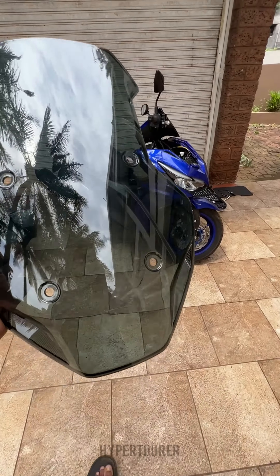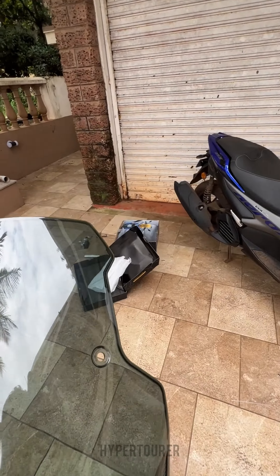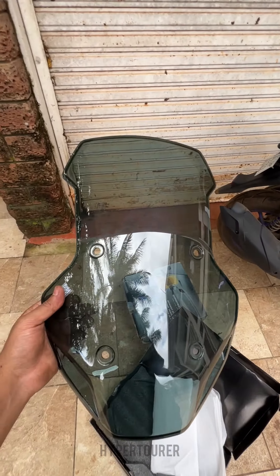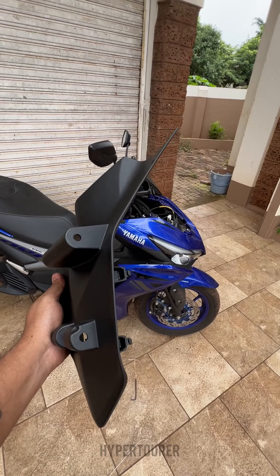This is a touring windscreen that is going to go on top of the front panel. We also have the panel for the Aerox — we just finished installing the keyless, you can see that there. The next install is the touring windscreen, and this is the z-fat panel that comes along with the whole kit.